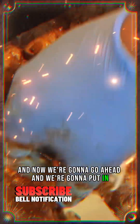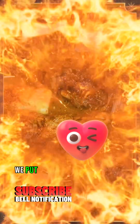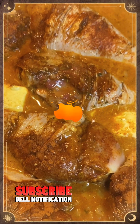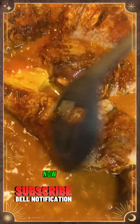Now we're going to go ahead and put in one stick of margarine, then we're going to put in two cups of water. I'm just going to put in one teaspoon of lemon juice and then we're going to stir it.